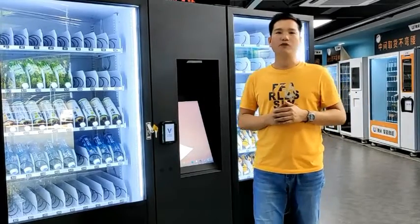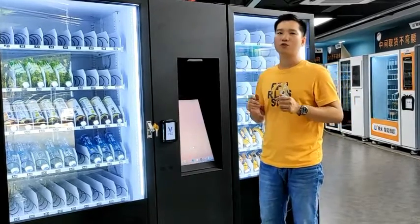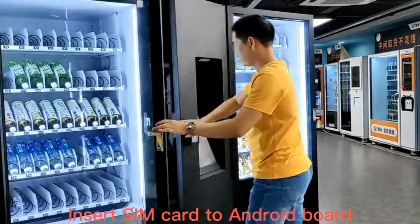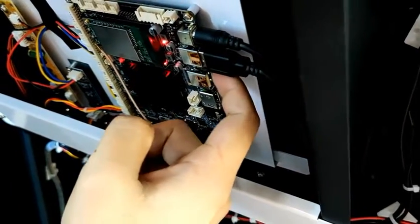If Wi-Fi is not available at your site, then you can connect the machine to the internet by using a 3G or 4G SIM card. The SIM card should be inserted into this Android board — here, there's a card slot.